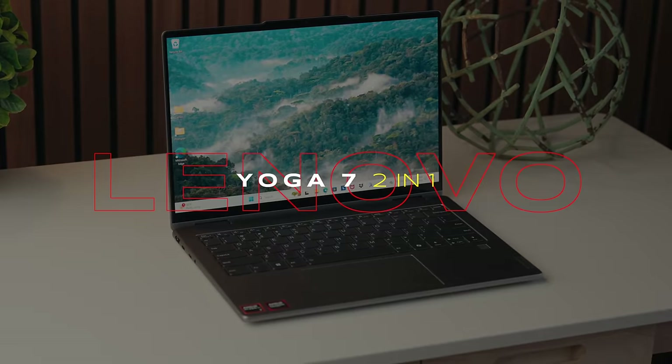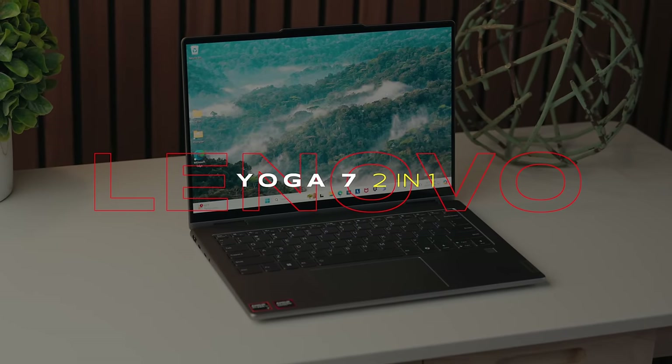And when I think of Lenovo Yoga, I think of the 2-in-1 and the Yoga 7.